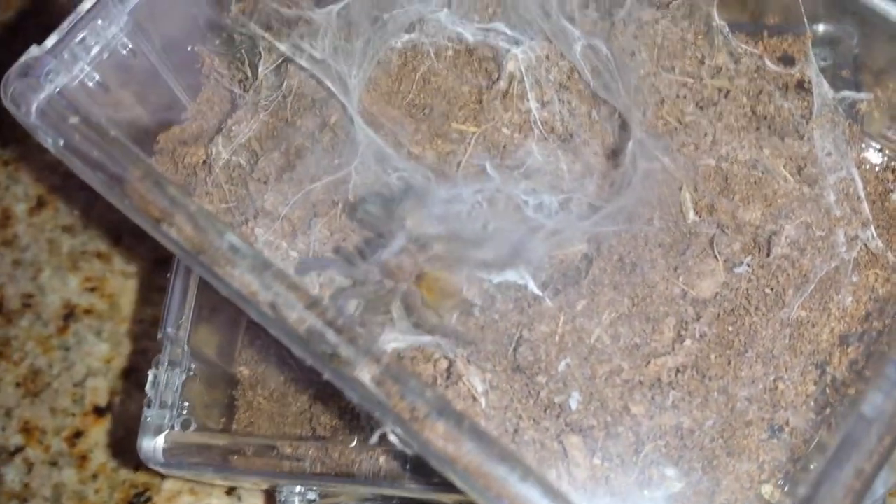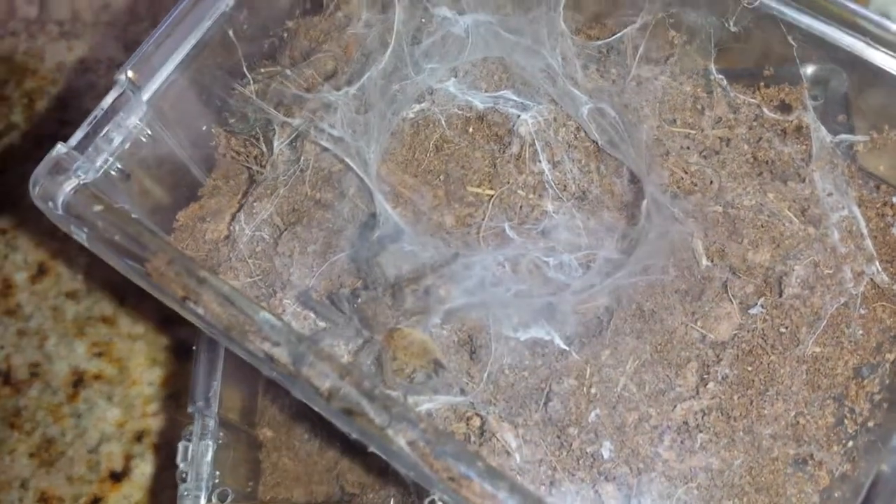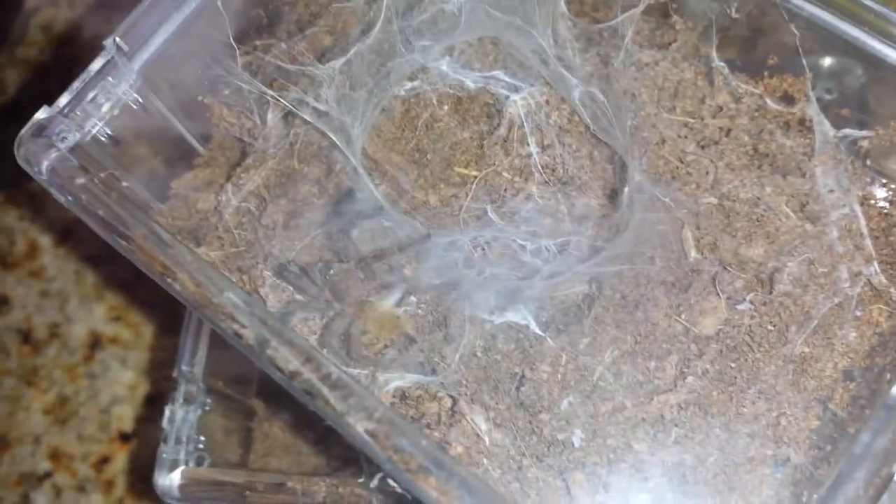Sorry for the glare there. Unfortunately I don't have the proper enclosure for these guys, but I've already ordered some online so I should be receiving them in a few days or so.